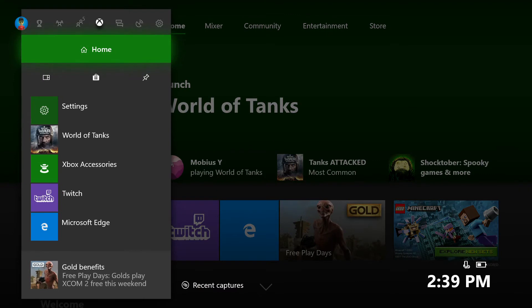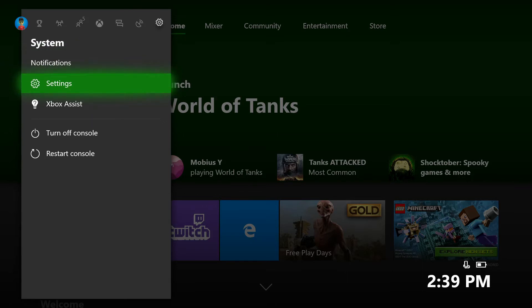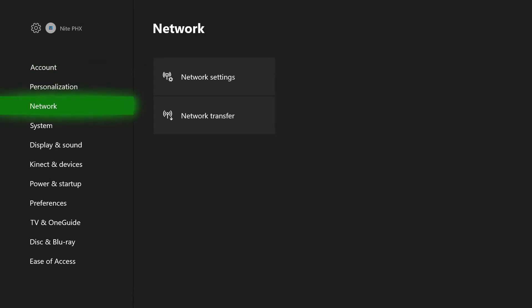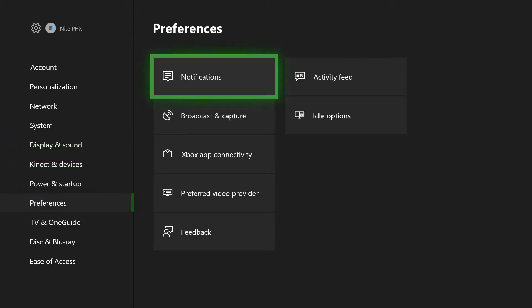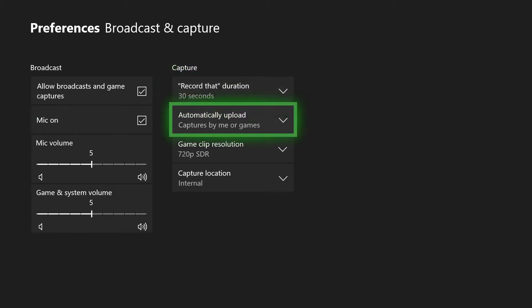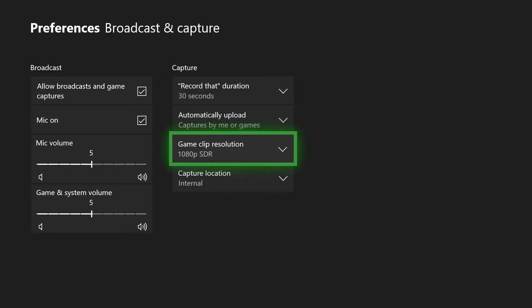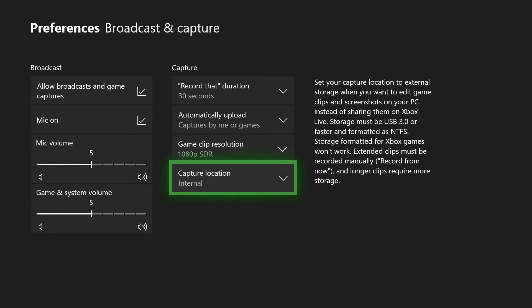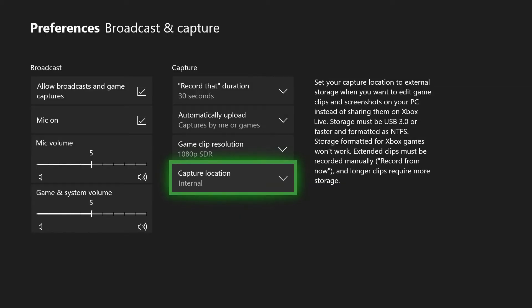Okay, here we are at my dashboard. We're gonna hit the Xbox button on the controller. We're gonna scroll over to the right until we get to settings and then drop down one into settings. You have to go to settings and then click settings. Then we're gonna scroll down to preferences and go over to broadcast and capture. Select that, and over on the right you have your capture options. By default my box was showing 720p SDR — that gives you five minutes max. So I selected 1080p SDR, which now gives me two minutes max, and you can see I only have internal storage, so I can save up to two minutes at 1080p on the internal drive.